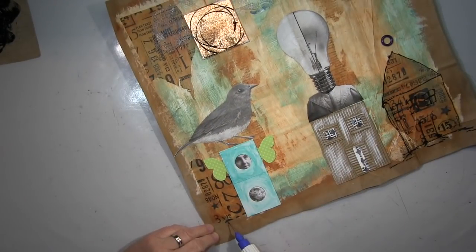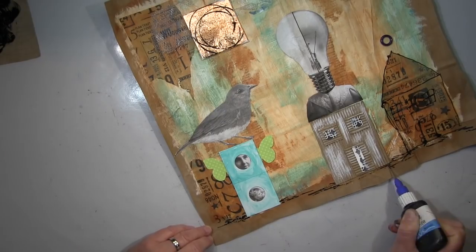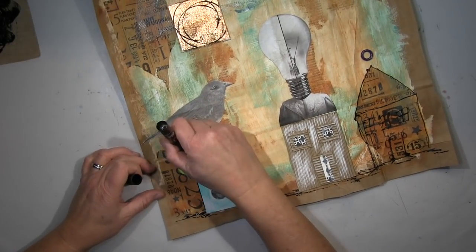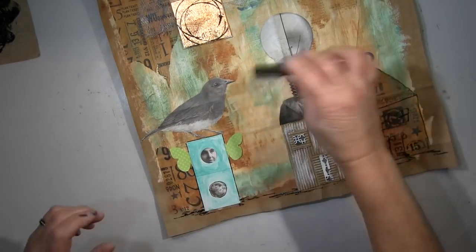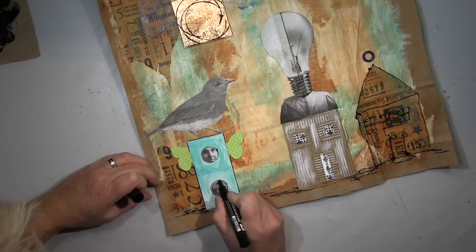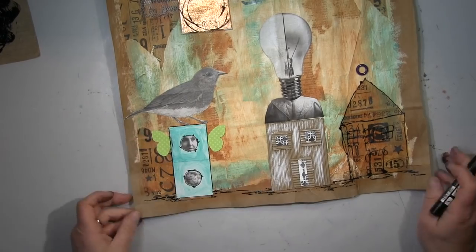I put some circles into the sun — now it's the circled sun, so it's not that abstract. Now the fun bit starts: all the lines, all the stamping, working with pencils and making lines. You know yourself — it's the fun bit.